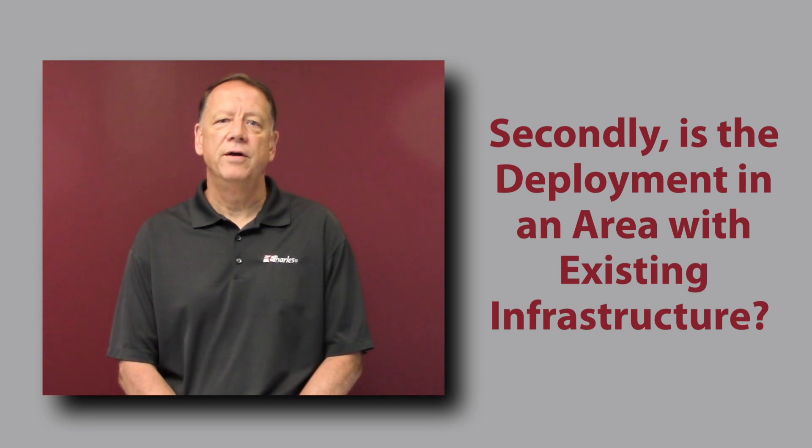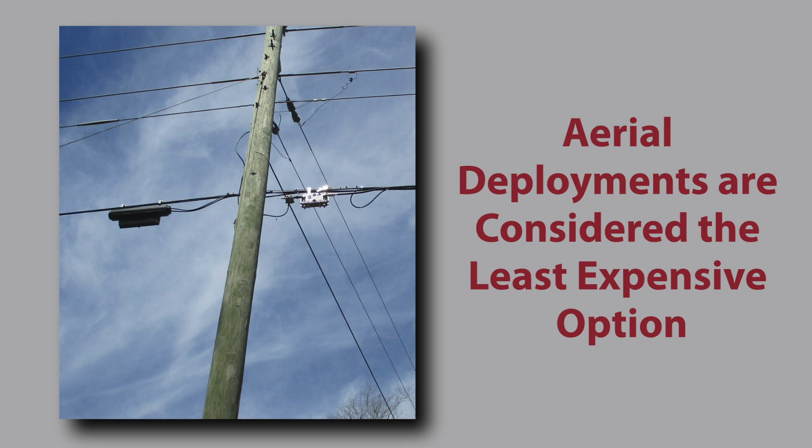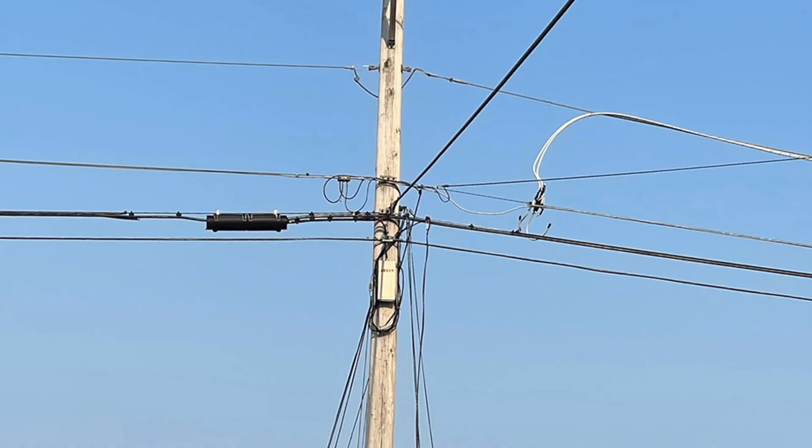Secondly, one needs to consider if the deployment will be in an area with existing infrastructure, such as utility poles. Aerial deployments have typically been considered the least expensive option, although make-ready considerations to existing poles may increase the cost and delay deployment awaiting approvals. There are also ongoing pole attachment costs that need to be considered.